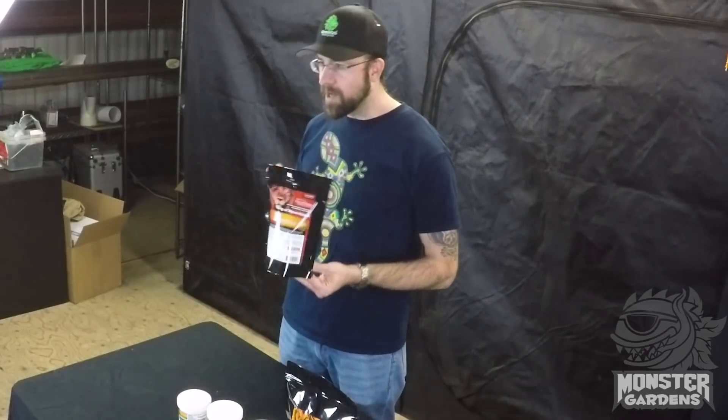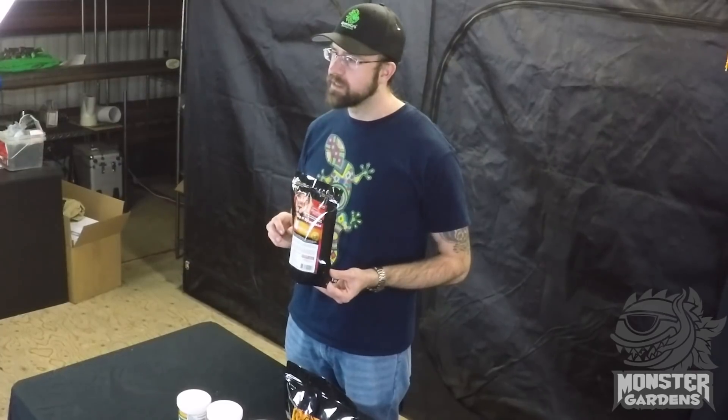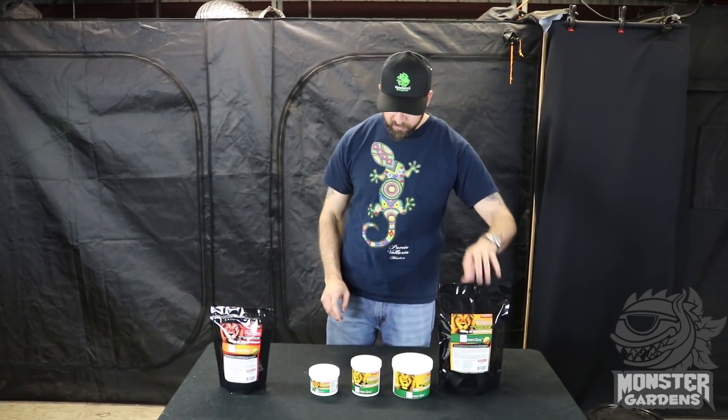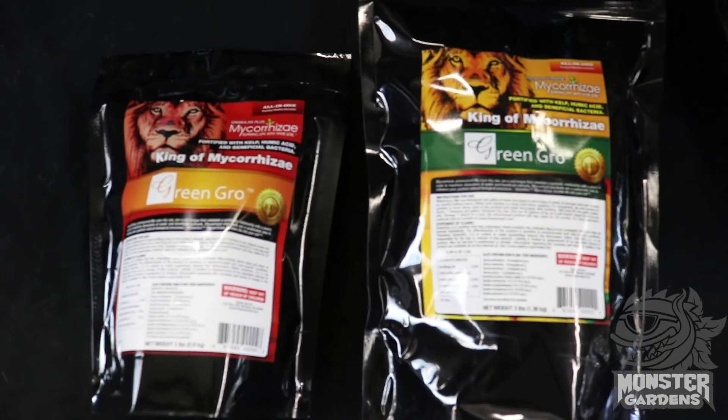For the granular, we have a one pound, two pound, 15 pound, and a 50 pound bucket available. The sizes available for the ultrafine are 4 ounce, 8 ounce, 16 ounce, and 3 pound. It basically has the same components as the granular, but it's more micronized so it's more readily available.